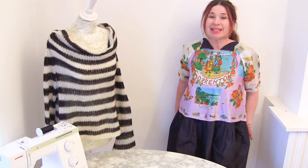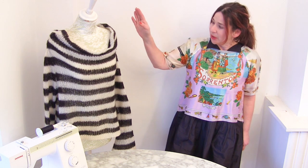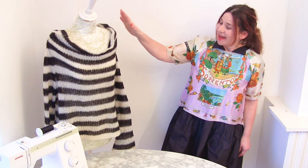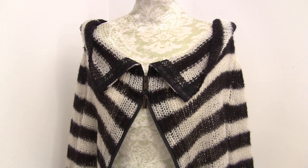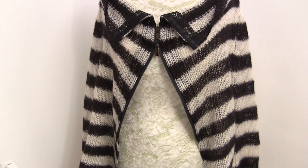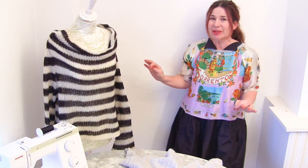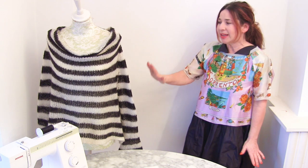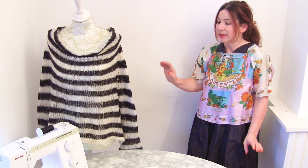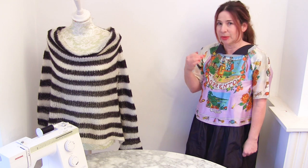Hi, I'm Tree and this is Stitchless TV. Today I'm going to show you how to transform, upcycle, or re-fashion a jumper into a cardigan with an opening at the front and a zip. This jumper is actually an Alexander McQueen pure wool, very nice jumper. So this is how to make a jumper into a cardigan, stroke jacket, with a zip opening.